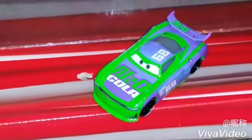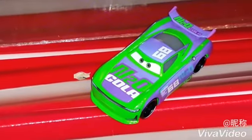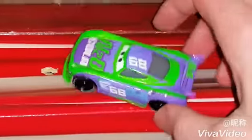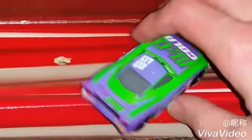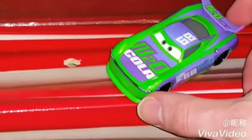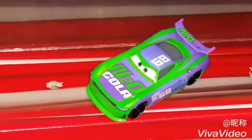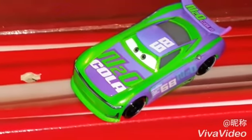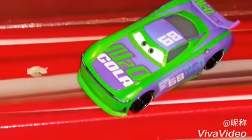Here is H.J. Hollis out of the package. He is a 1 to 55 scale diecast, made originally by Mattel, and he is the next generation racer for Team N20 Cola. He is number 68 and is colored light green and purple.